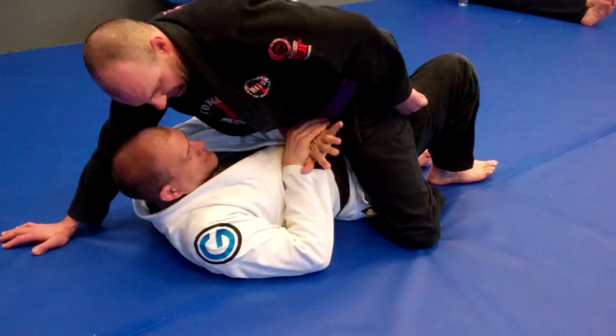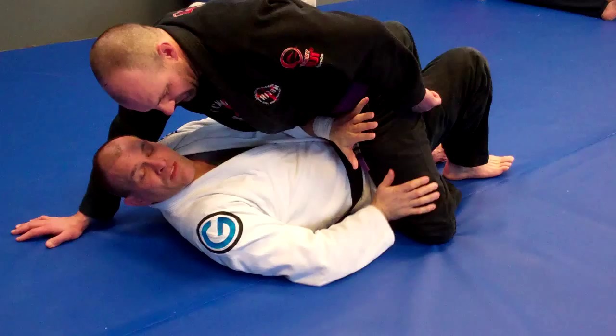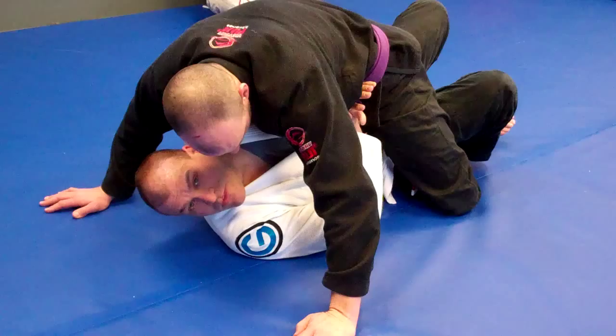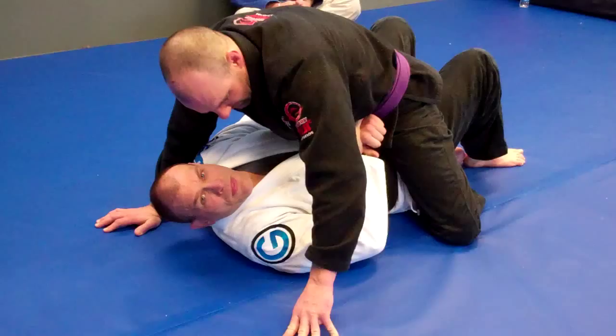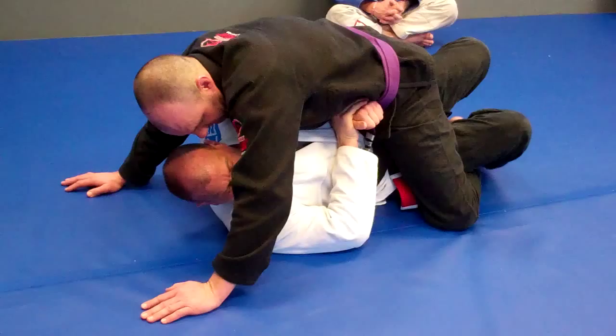I see arms going everywhere. I need to build this skeletal structural support right across his belt line so that he's not pressuring me. The next mistake I see as we move towards our elbow-knee escape sequences is people just try and turn on their side underneath their partner while all that pressure is on top of them, and it makes it very difficult. This is one of those things that our fundamental warm-ups are so important. We bump and shrimp in that order for a reason — I bump to create space, and then I'm going to shrimp into that space. Look how much easier it is for me to turn on my side.